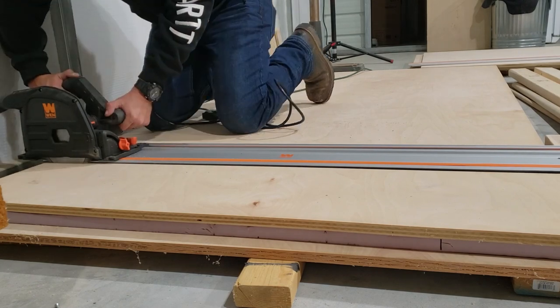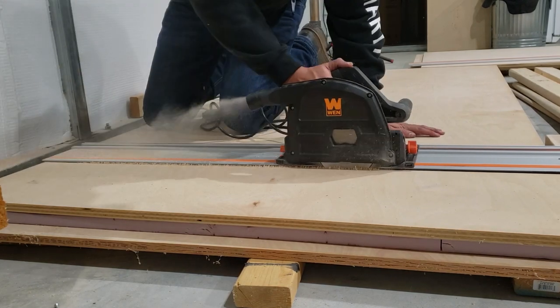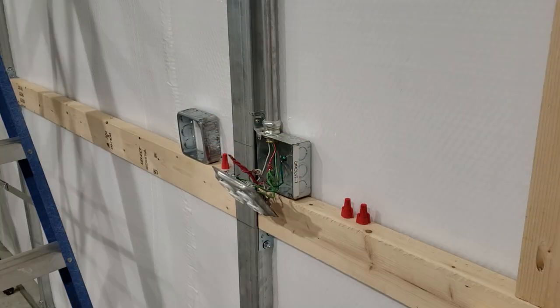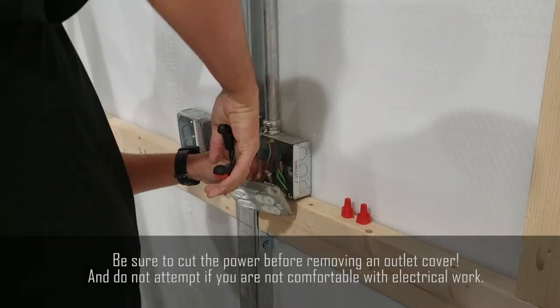Before we put the second sheet in place, we need to cut it to size with our track saw, add an extension to our outlet box, and cut out a hole in the plywood for our outlet box using our jigsaw.